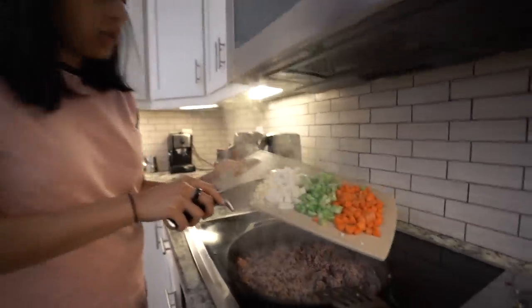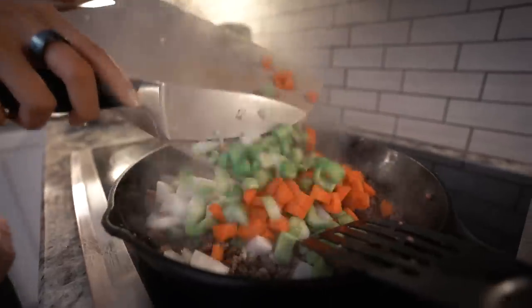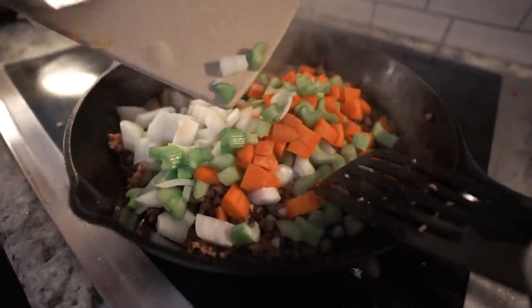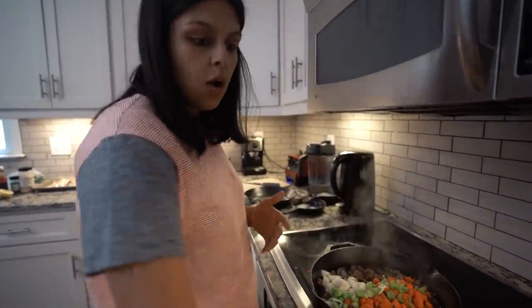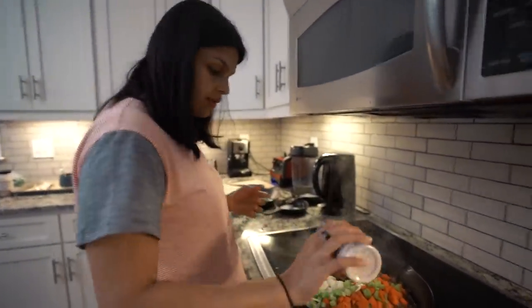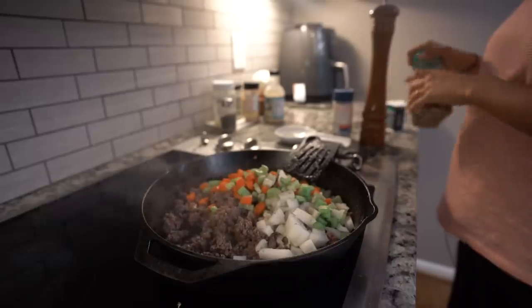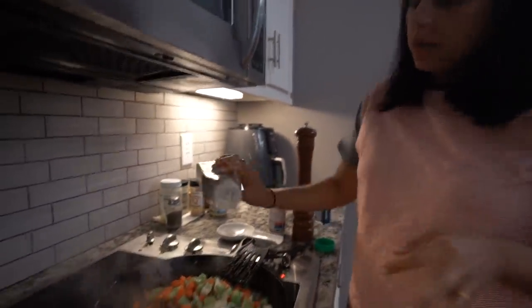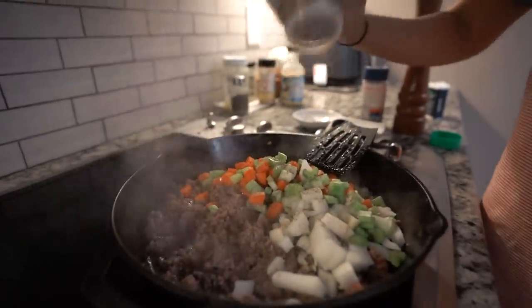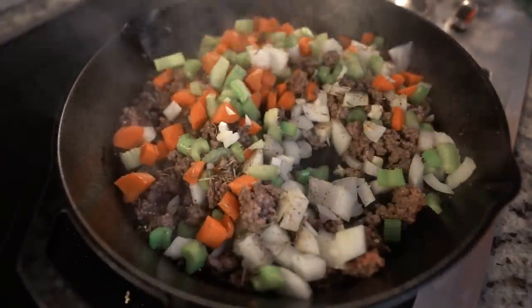The temp should be medium-high right now. We're going to add in our veggies and we're going to want these to cook down until tender, probably five to seven minutes. We're also going to go in with some salt, some black pepper, and then thyme and rosemary. Fresh would be ideal, but we have some dried on hand so we're going to go with that. You can always taste and add more salt or whatever you want.